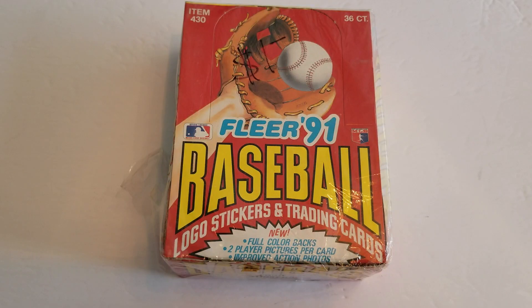Hi guys, welcome back. It's Joe and today is another iteration of my Wax Packs Wednesday. Haven't been able to bring you one of these videos for a while. I've been really busy with my work schedule. Had some other new product videos I wanted to get out and just got a little behind on what I was doing. But I was finally able to sit down today and do this for you.